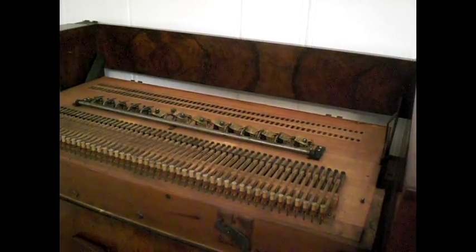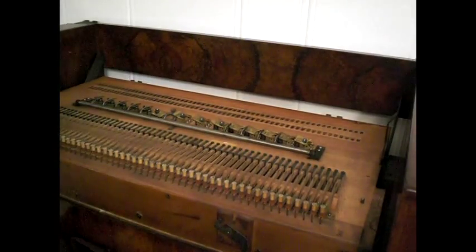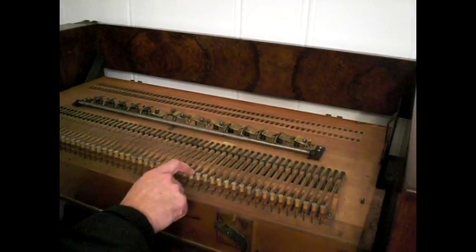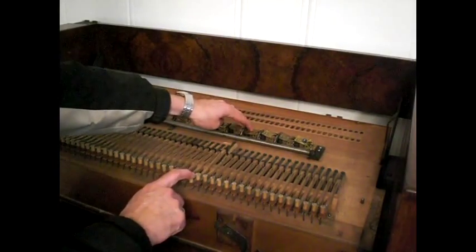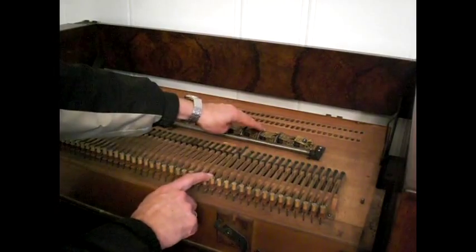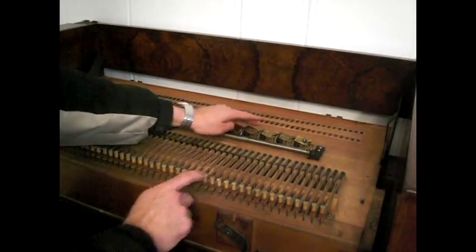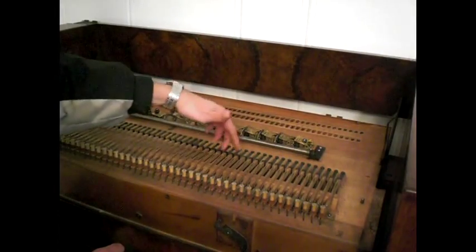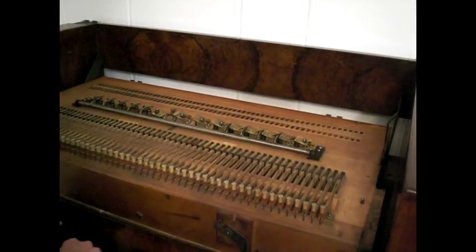Right here you're looking at the reverse side of where the reeds are stored — the four sets of reeds. Two sets of the reeds are underneath here; when a key is pressed down it's going to open something up and produce a sound. That's operating the two reed cells back here, but you can see the holes are not covered because it doesn't have things like that on it. Those are very carefully thought out and they're on the other side of the keyboard.